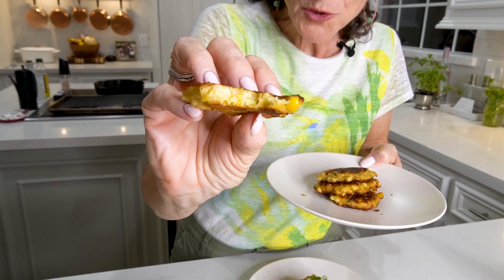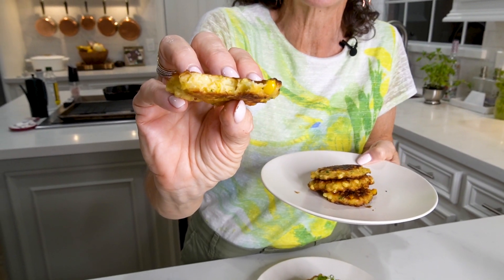You can taste all that sweet, beautiful corn — soft on the inside and crunchy on the outside. Delicious!